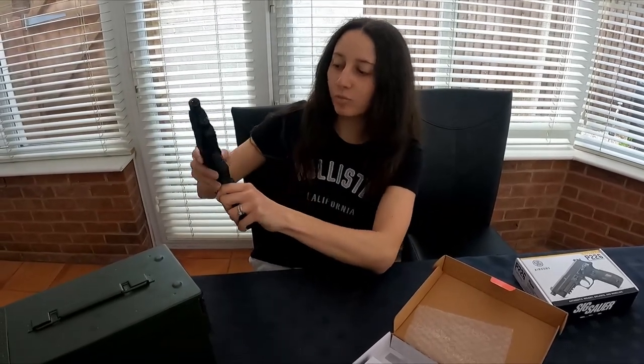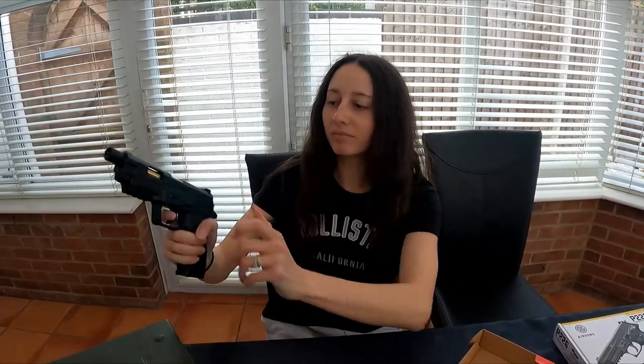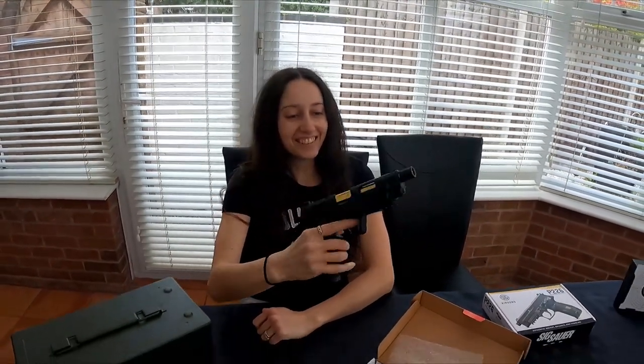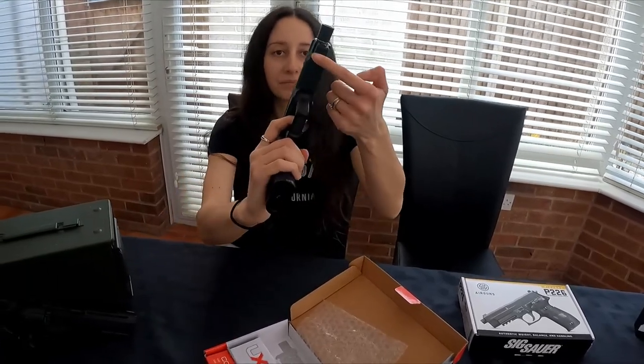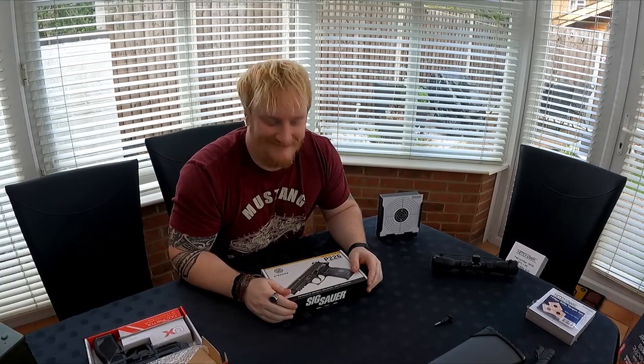The safety is a little bit stiff because it's brand new, but it's literally just that bit there. It's obviously gas blowback as well. It's got a threaded barrel so you could unscrew it and put on a suppressor and stuff like that. And you've got a Weaver rail underneath that you can put the laser sight on, which is pretty cool.